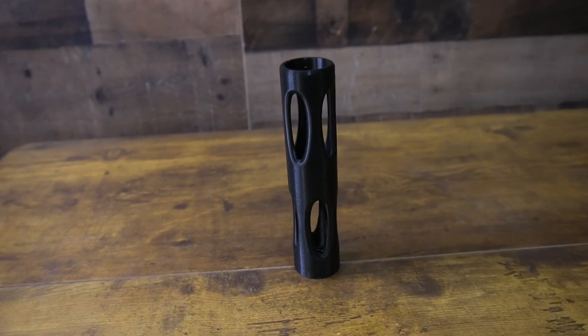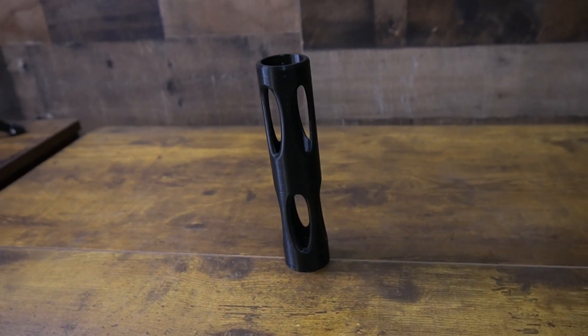Our next one looked kind of cool but probably won't work super well, and that is a stabilizer. The purpose of a stabilizer on a bow is to add a little weight and to stabilize the bow — but this thing weighs nothing; it is completely made out of plastic.